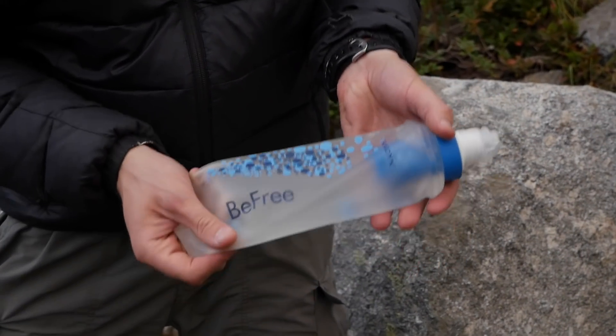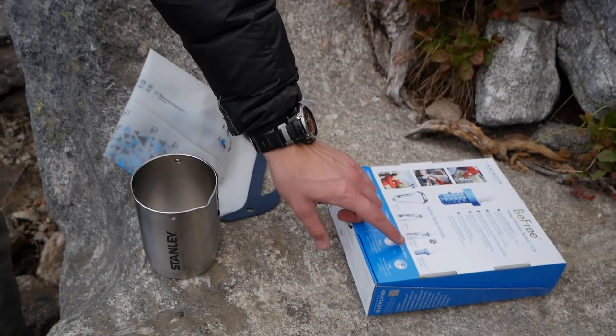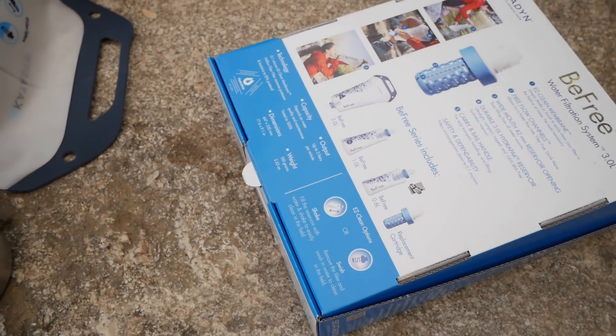We talked about how awesome this thing is. Katadyn has since come out with a couple of different versions — they now have a 0.6 liter, a 1 liter, and this 3 liter version. So we've got all of them and we've been using them for quite a long time.